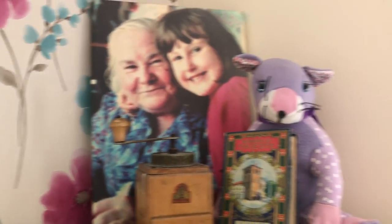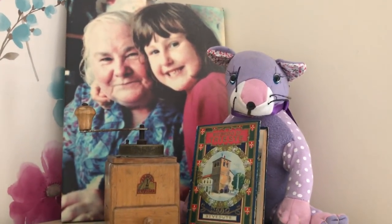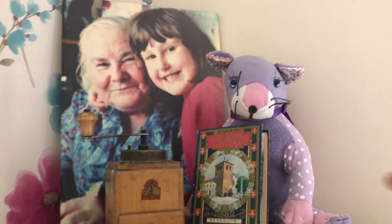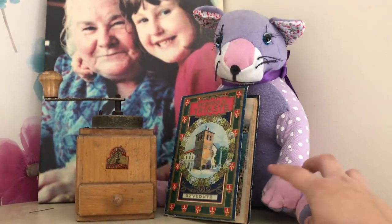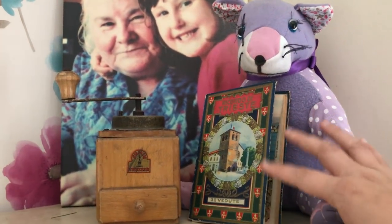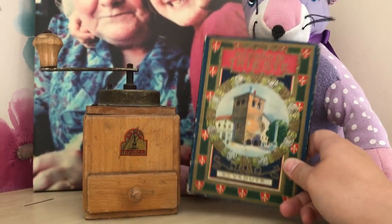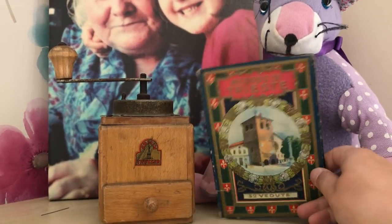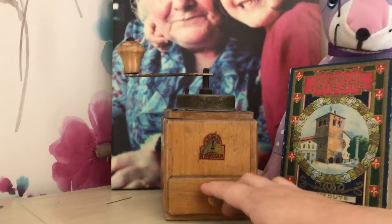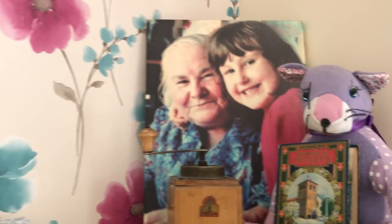This area up here is dedicated to my Nana. If you've watched a few of my videos you'll have probably heard me explain that me and my Nana were really, really close. She passed away in 2014 and this is just my little corner for her. This teddy is actually made out of her clothes and her favourite colour was lilac — it still smells of her even after all this time. She was Italian, from Trieste, and I was drawn to this little book about Trieste in a charity shop. This was a coffee grinder I used to play with at her house when I was little. So that's me and her in the picture.